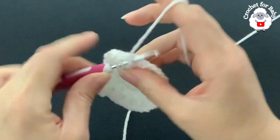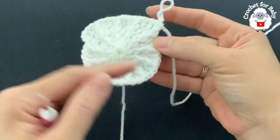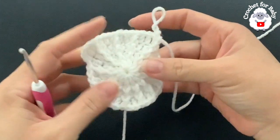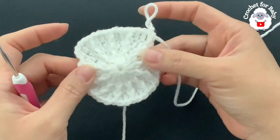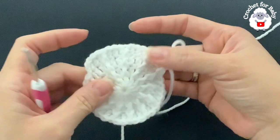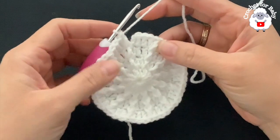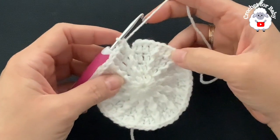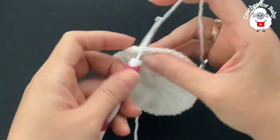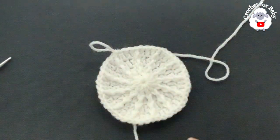Continue for the rest of row four — front post stitches always remain 12. At the end of this fourth row you'll have 48 stitches: 12 front post double crochets and 36 regular double crochets. Join with a slip stitch on top of the first double crochet.